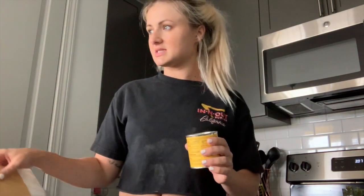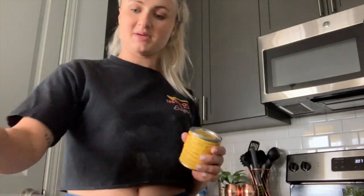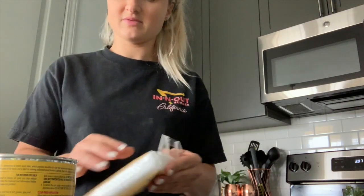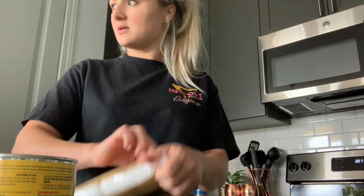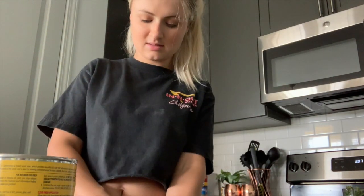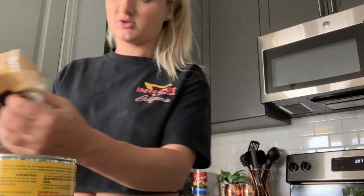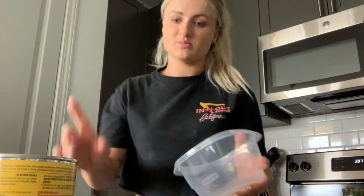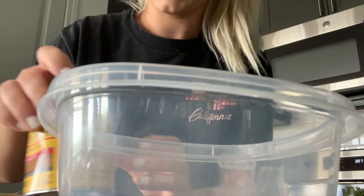I definitely got a workout doing this. I don't know why we did this inside — it makes a big mess — but we live in an apartment so it's kind of hard to do it anywhere else. I'm going to open the driftwood stain and use one of these sponges. I'm letting the table dry right now, and I'm going to use one of these and put that in here and get my gloves.